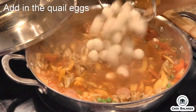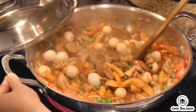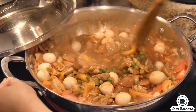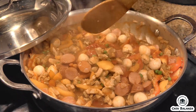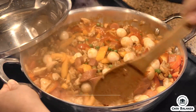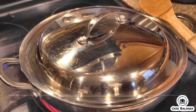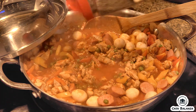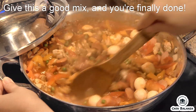Afterwards, go ahead and add in your quail eggs. You have to be careful when you mix the quail eggs, making sure you don't over-mix them. Let it simmer for at least two minutes. Afterwards, check seasoning for salt and pepper. Keep mixing, and you're finally done.